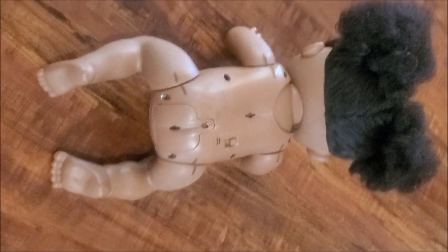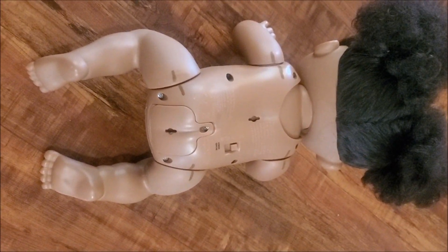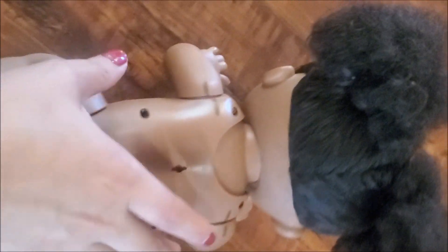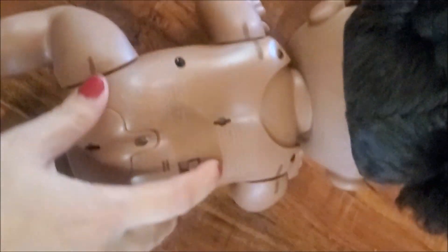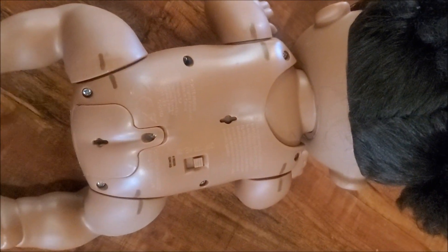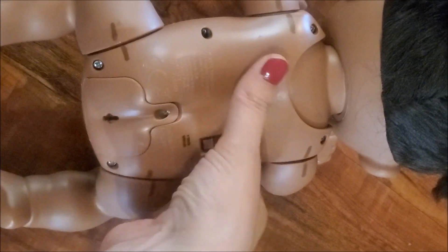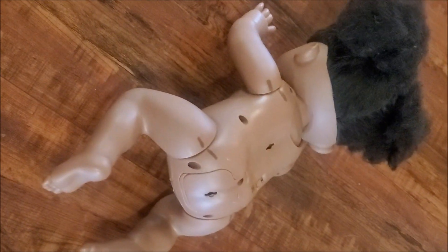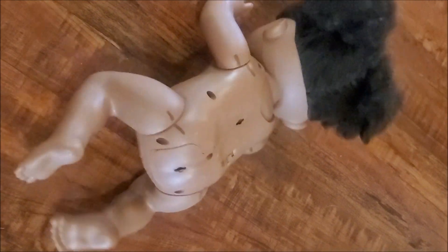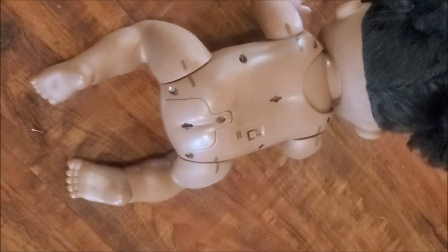Hi everyone, today I'm here with the Baby Alive Baby Go Bye-Bye doll. I put batteries in and tried her out — she is not crawling properly. I know how to fix this because this is the second doll I've gotten that has done this. I'll show you guys how I fix her so she's able to crawl again. I'm going to go ahead and turn her off and open her up.